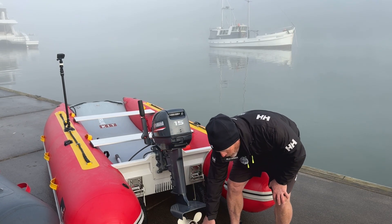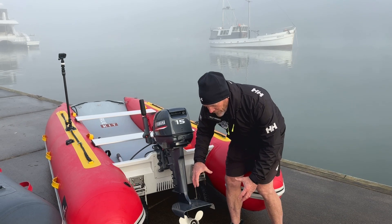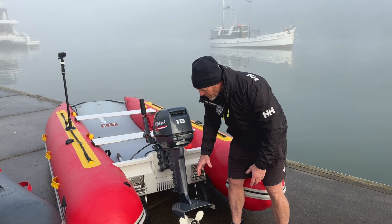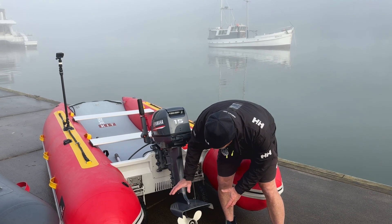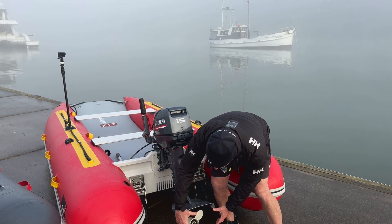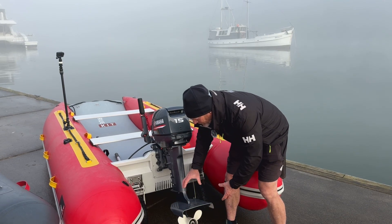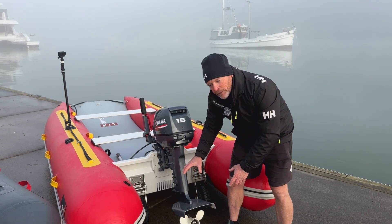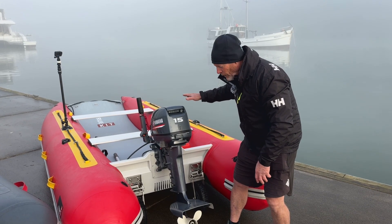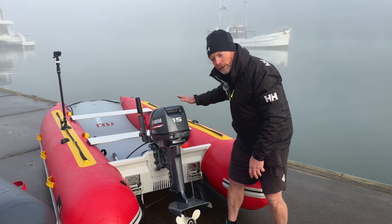The hydrofoil also increases water pressure around the propeller — it forces water around the prop which helps give the prop better grip. Because it puts a lid on the thrust of the prop, all the thrust comes out horizontally instead of some component going vertically. What that does is keep the bow down, especially when you're taking off. Keeping the bow down on take-off is a big gain in getting the boat onto the plane.